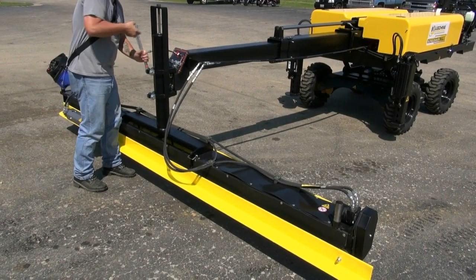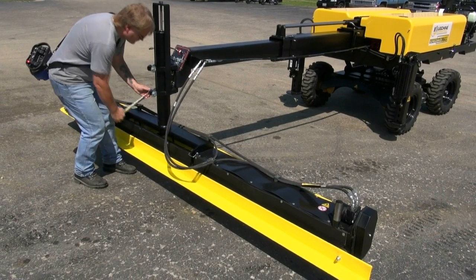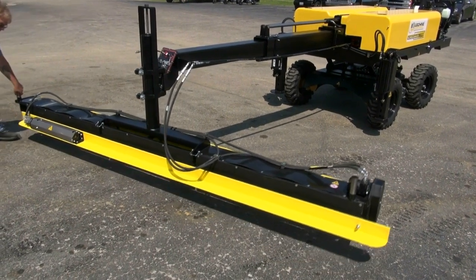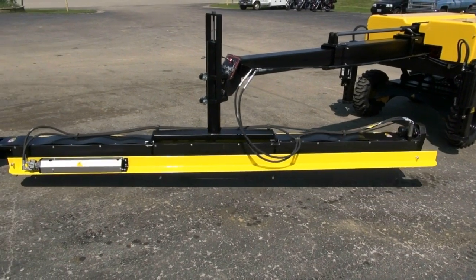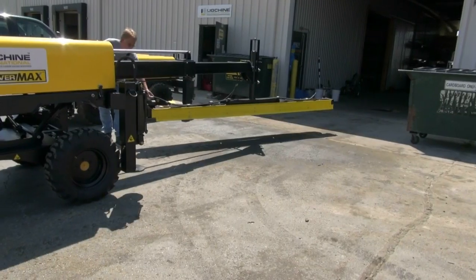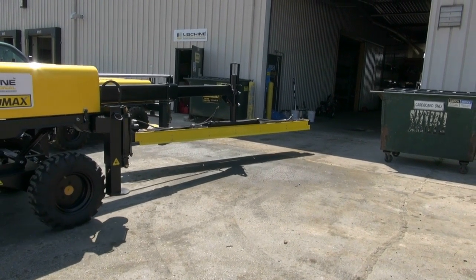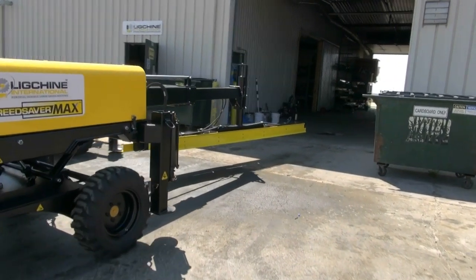This pivoting center post offers 360 degrees of rotation for ease of transporting and maneuvering the screed head in the attached position. This feature allows the machine to navigate through doors and narrow passageways without removal of the screed head.